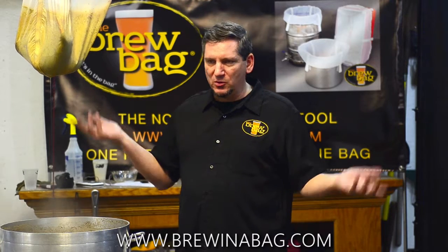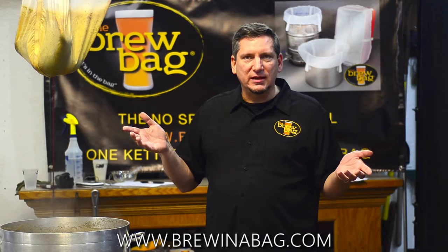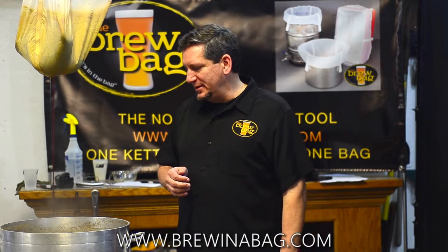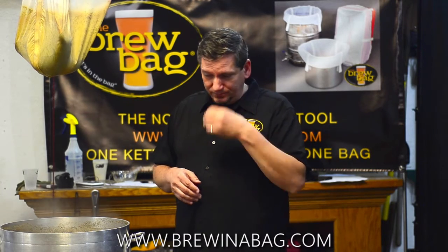I put both of those four and a half gallons into corny kegs just like everybody else, and ferment just like everybody else does in plastic buckets, at a controlled temp. And then we have beer.